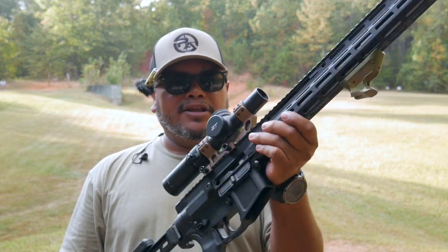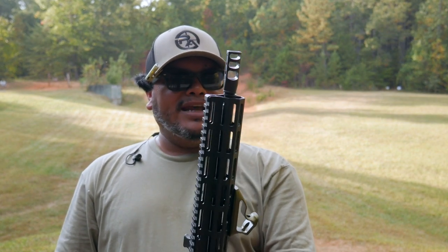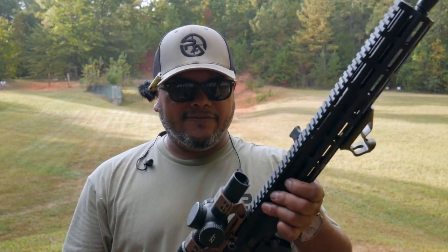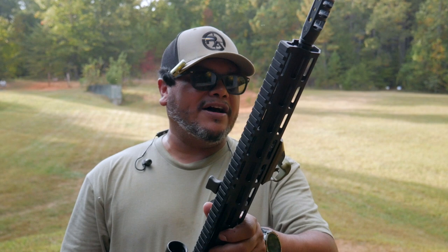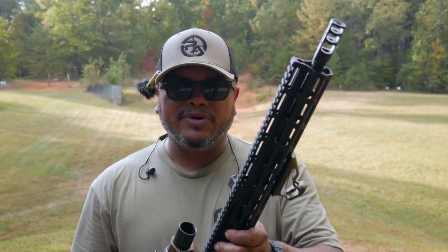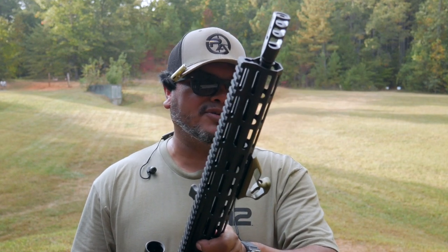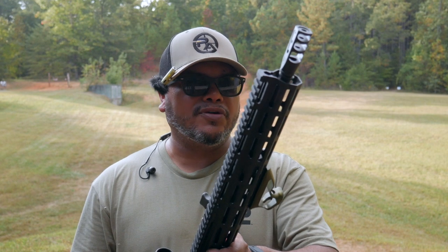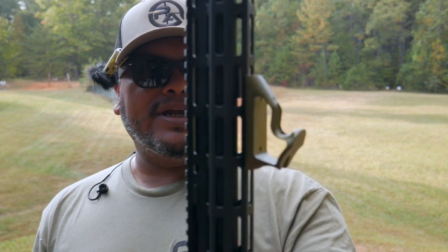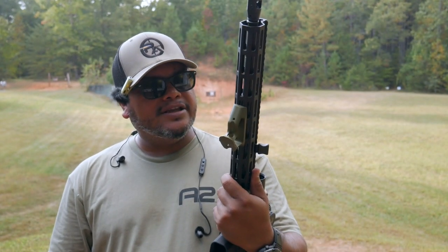This one came with a standard A2 birdcage type muzzle device, and I wanted to get something more to shoot a little bit flatter — being a 5.56, it doesn't kick much — but anything to help keep that recoil and muzzle down for fast follow-up shots. So I haven't shot any rounds in it yet; this is going to be my first impression to see how well it controls the rifle. They also sent a foregrip, which is interesting to check out as well. You can get this in different colors.